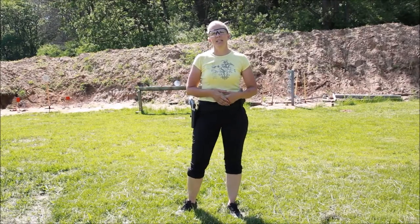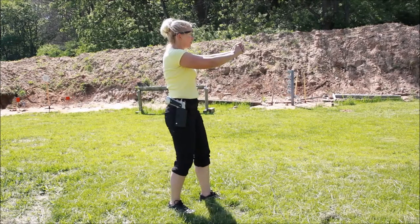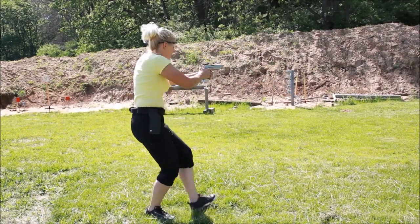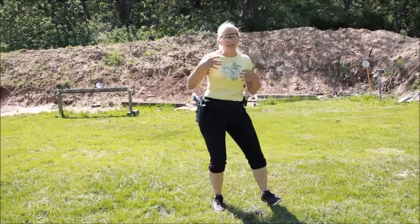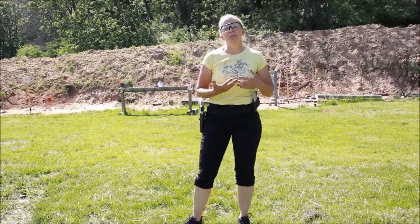So my upper body can do something independent of my lower body, but it's going to track and keep me going where I want to go. When you saw me walking and moving, be aware of my body position — I'm not standing upright walking and shooting. My body is crouched, I'm low, and I'm moving with careful rolling steps. I want to keep those careful rolling steps, look at my sights, and practice with dry fire until I'm comfortable enough to do it with live fire.